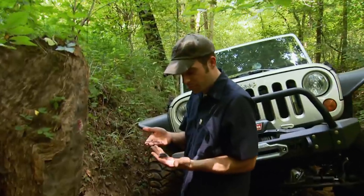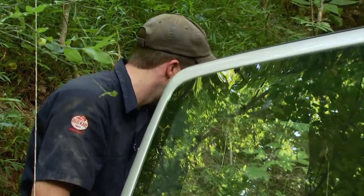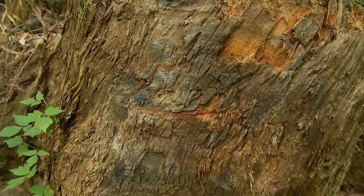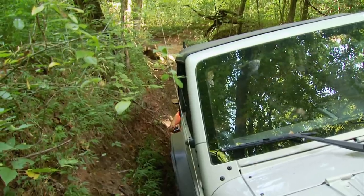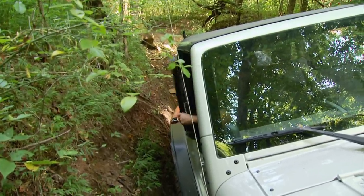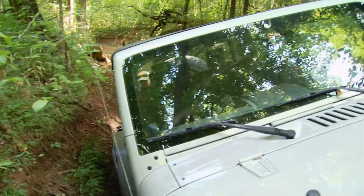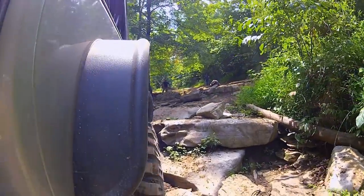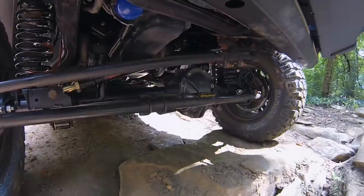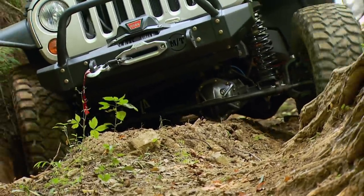We've got a couple of victims here — you kind of broke the B-pillar post, but it happens. Well, I don't see that stump moving on its own. We built this thing to be able to drive it to the trails, tackle some pretty aggressive terrain, and then drive back home without the assistance of a separate truck and trailer. So this is about as hardcore as we want to get, because we've got to rely on this thing to get us back to the shop.